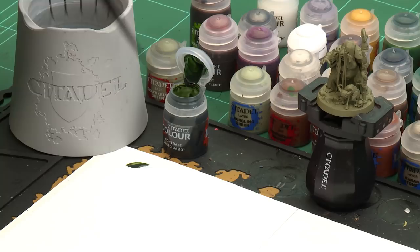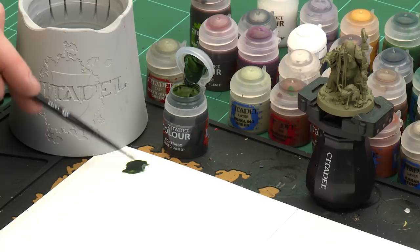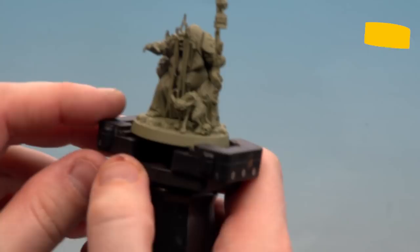The first colour we're applying is Creed Camo, which is a contrast paint. Give it a quick shake, get the pot open, and we're ready. We're coating this on the green cloth and the green armour using a medium layer brush for neatness. Apply it to the palette — this is just so I don't overload the brush; I'm not thinning it down. Get the brush to a nice point and start applying it to the cloth and armour.